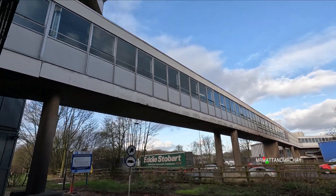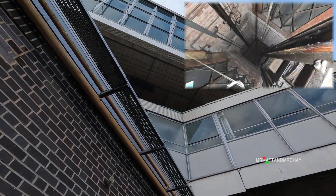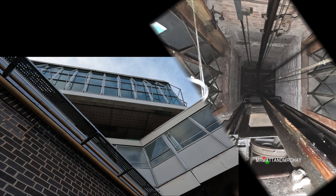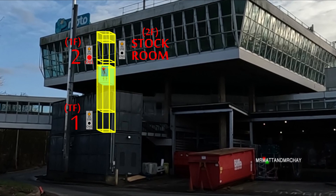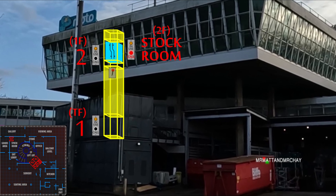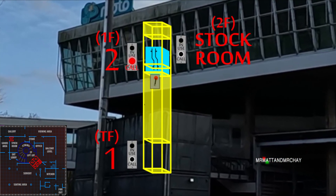Here is the view from the ground, and I'm 99% sure that the shaft doesn't drop down to this distance. The summary is this goods lift probably only travels down to here. To bring things from the loading bay into the stock room, you first had to use the main service lifts up to the first floor, then bring them around in a trolley to the other small service lift.